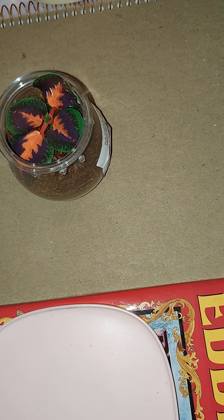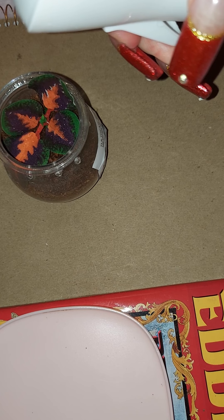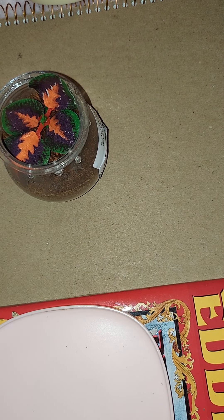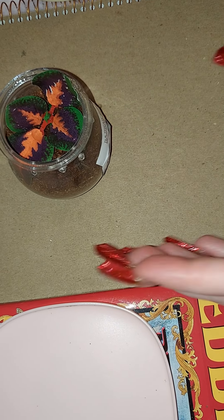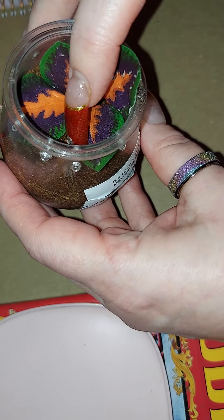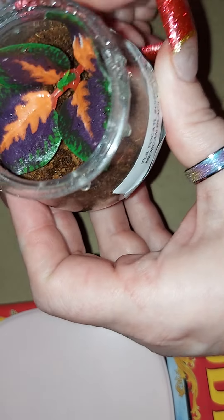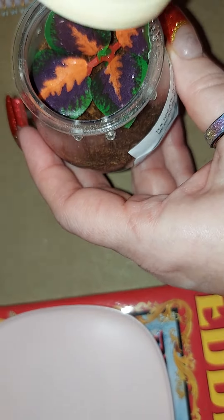Alright, now we're gonna spray some water. There we go. Alright, so now we've got her — she's right there. We got water in here, got her something to hide under if she so chooses. On to the next.